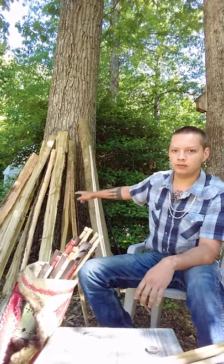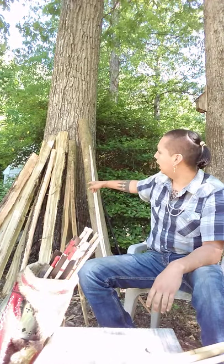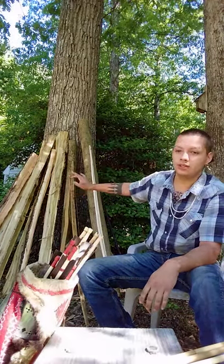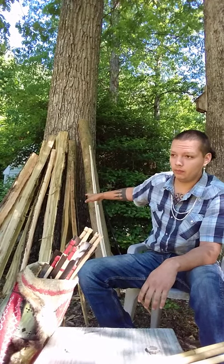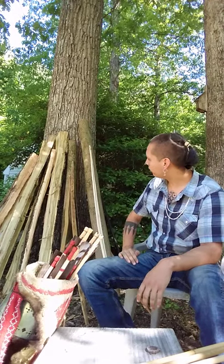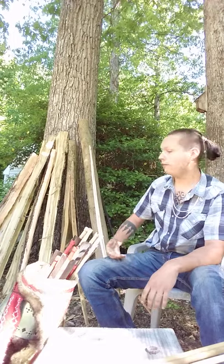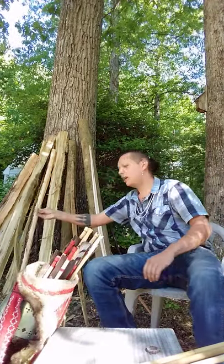Right here I've got a bunch of staves — most of them are black locust. I've got two ash logs here, some honey locust, which is not closely related to black locust — they're not in the same genus — and then I've got some finished bows. Black locust is my favorite bow wood.